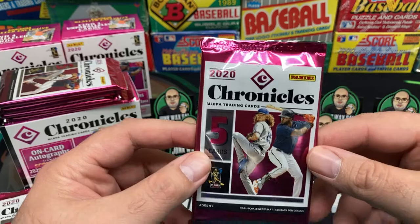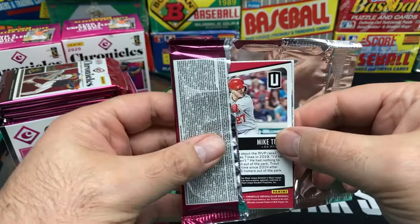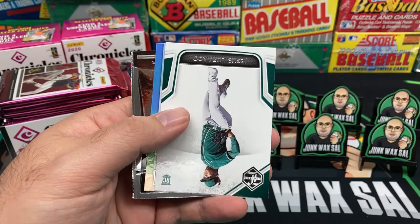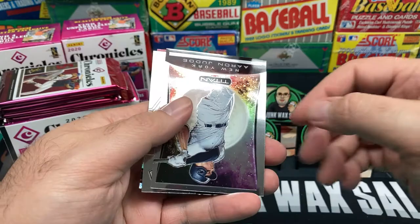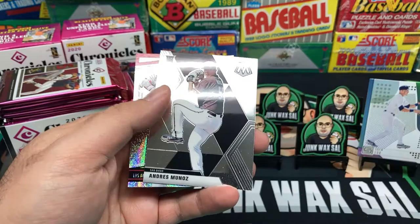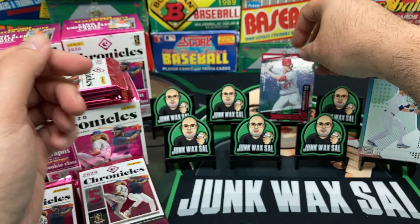So about a dollar a card — let's see what we get. This is my first time opening any Chronicles, just got back into collecting. We got Nico Horner rookie card, not bad. Jesus Lazardo, and then we got Gavin Lux — nice refractor type card. Some of these are really interesting looking. New York Aaron Judge 'Titan' — interesting looking card. Andres Munoz rookie card, and then a Mike Trout — that's a nice looking one there.